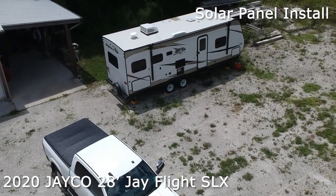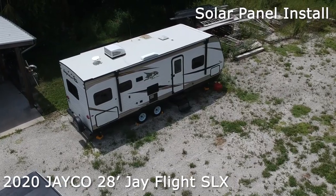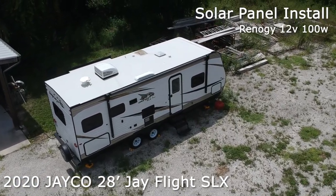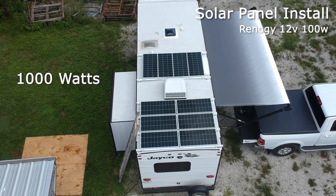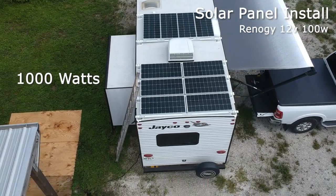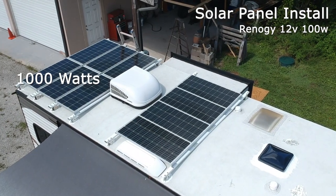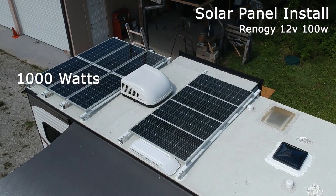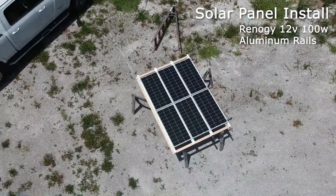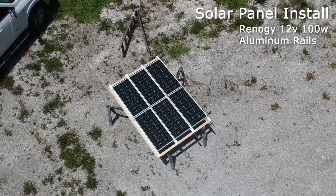For the solar panels, I selected Renogy 12-volt 100-watt compact design. In this view you have 10 panels delivering 1000 watts of power. They are not connected at this point.